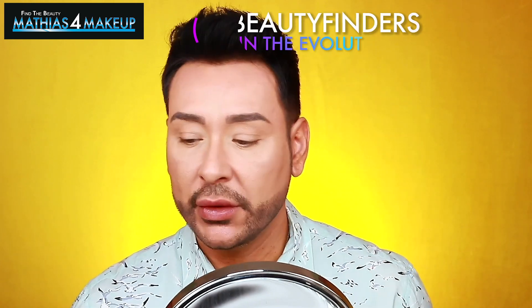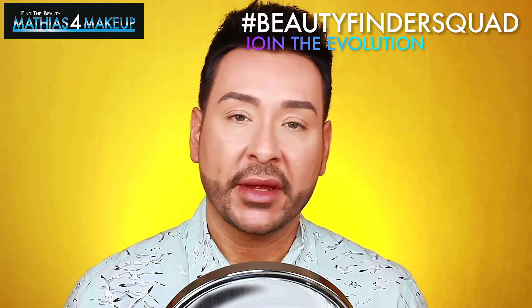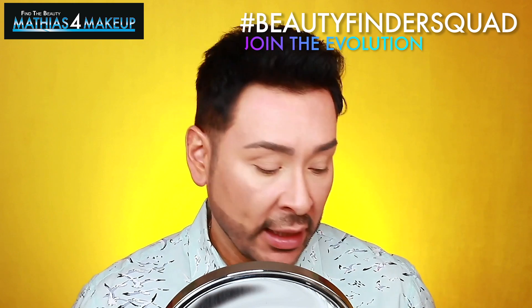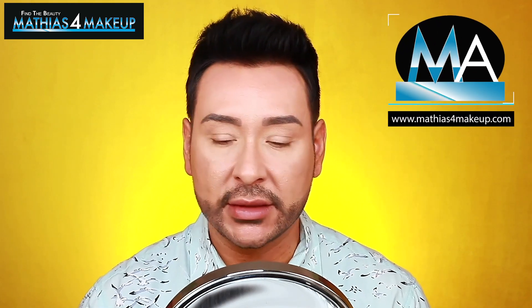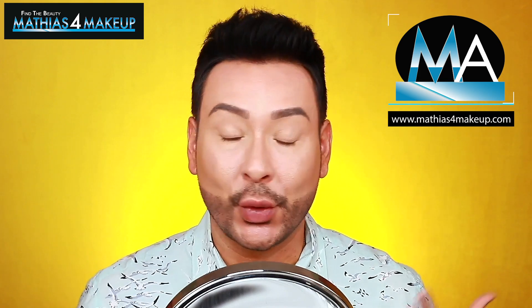I'm gonna be playing with my eyes. I'm gonna be showing you a couple of new things that I've touched upon on my Instagram stories — you can follow me over there at Matthias for Makeup, and all my social media like Facebook where I do a live Q&A each week. Some of these products I just recently got sent to me, some I've purchased, and I'm gonna be sharing some tips and tricks and an easy way to spice up your look as spring comes to an end and summer starts to unfold.